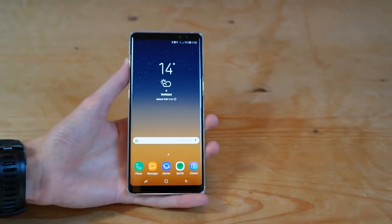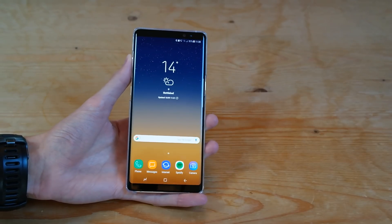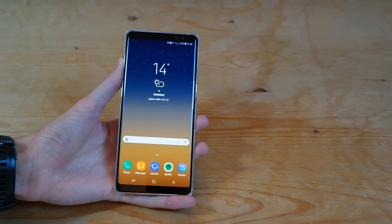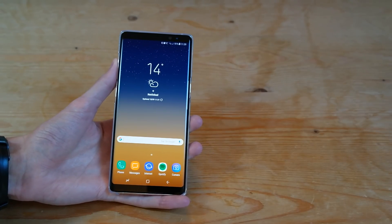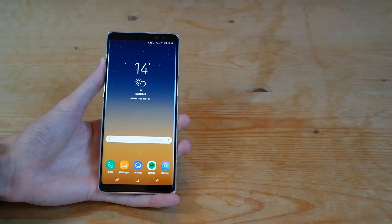And that's how you activate Wi-Fi calling on the Samsung Galaxy Note 8. If you guys have any questions, do post a comment down below. And if you found this video useful, do please give it a like and make sure you subscribe on the right there so you don't miss any upcoming Note 8 videos. Otherwise guys, I'll see you in the next video.